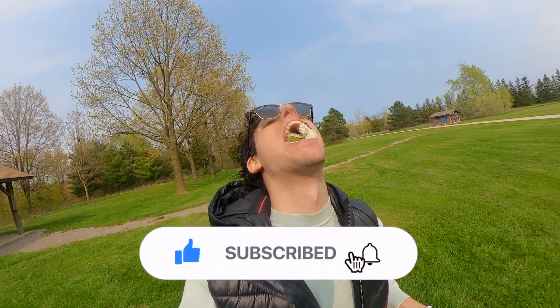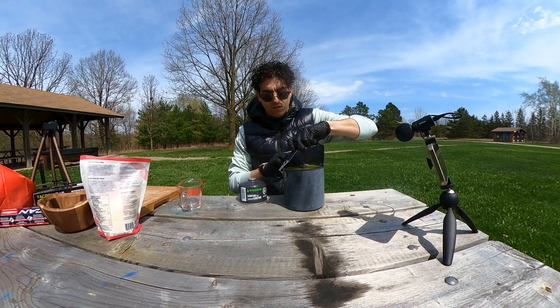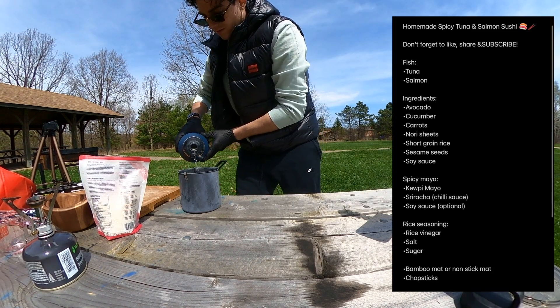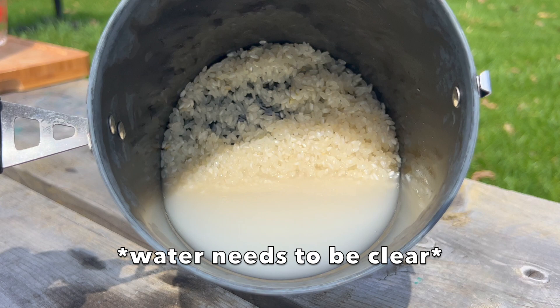Let's make some sushi. First things first, we need 1 cup of rice and 1¼ cups of water. When cleaning the rice, clean it until the water runs clear. This ensures the best texture and flavor.